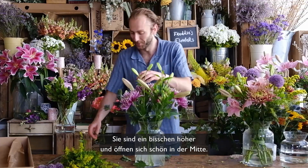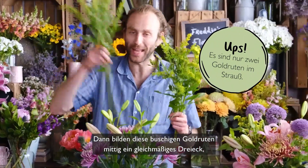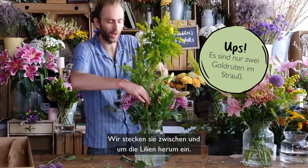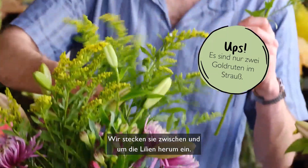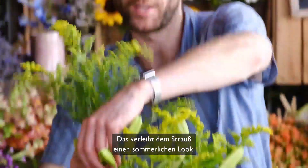The lilies are a little bit taller, so they're going to open up nicely in the middle. Then with this bushy solidago, we're going to create an even triangle in the middle — just dotting it in and around your lovely lilies. That's giving a lovely summery look to the arrangement.